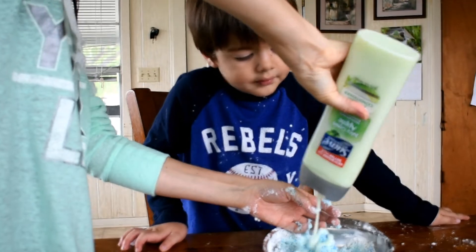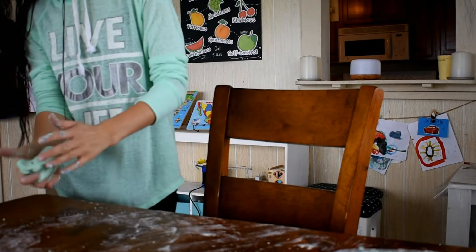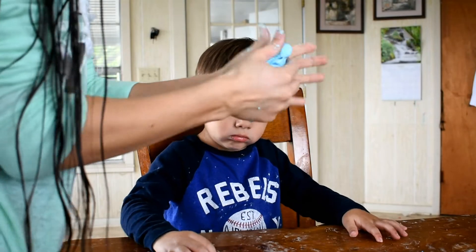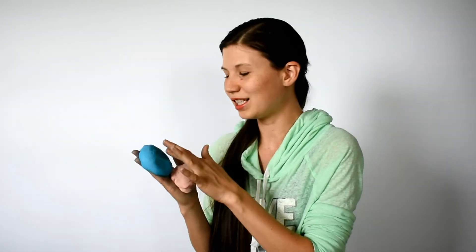If it seems too crumbly, you can add a bit more conditioner — maybe a tablespoon. And if it's too wet, add about a tablespoon of extra cornstarch. Then you just start forming it into a dough and kneading it until it's mixed really well.